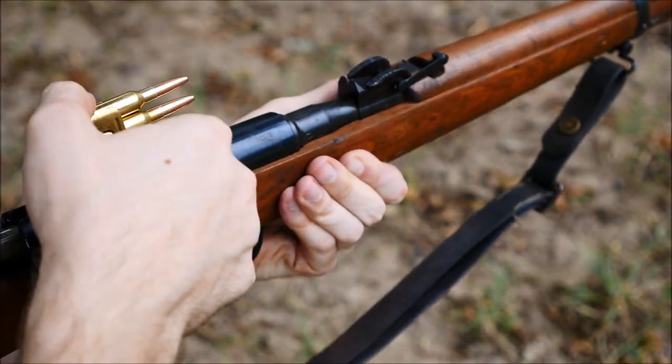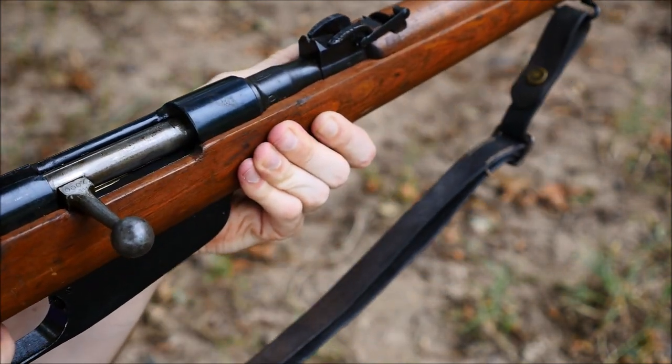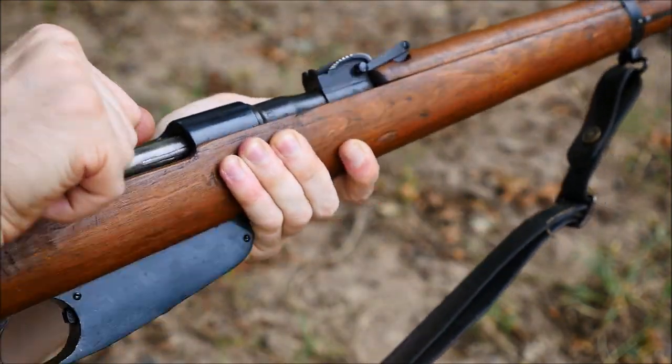A few notes on the Carcano system: I really do like how easy they are to load. As I experienced when I did a run-and-gun with this rifle, loading it was extremely quick. Also, the recoil is very low — the 6.5x52mm cartridge doesn't kick that much.